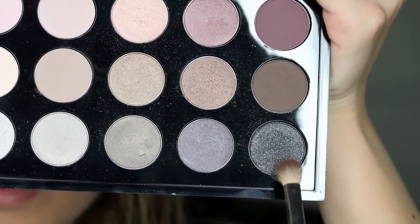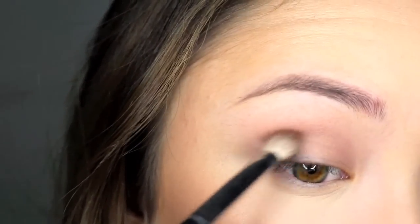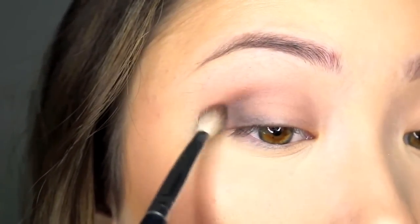Then taking my Morphe M433 brush and the black sparkly shade, I'm just going to make a V-shape at the outer corners of my eyes.